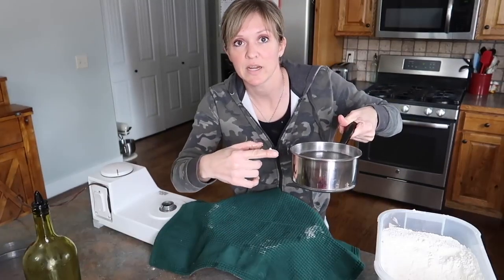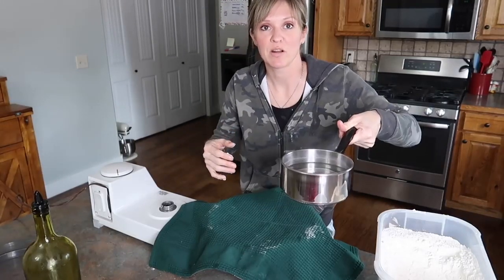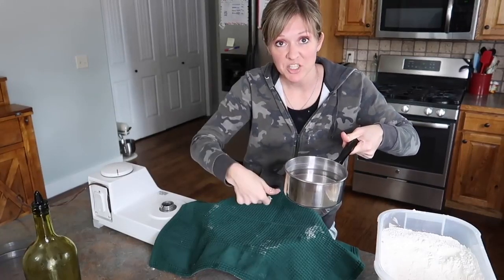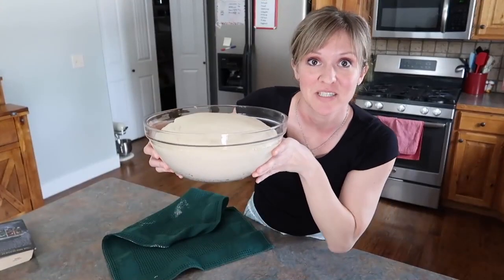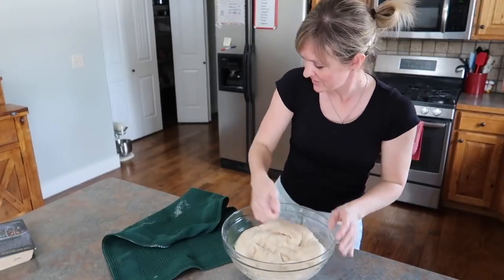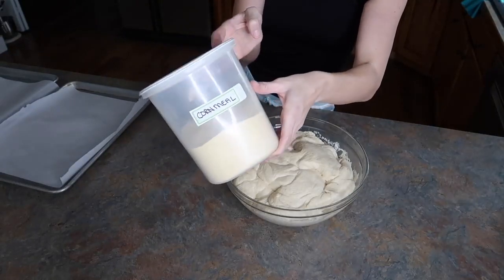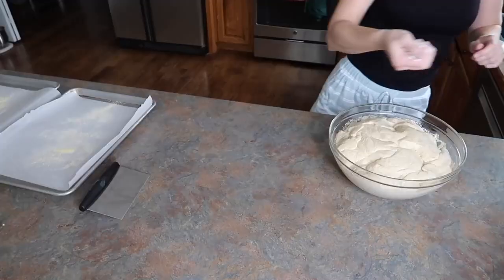You want it to double, then punch it down, let it double again — that's at least two rises. I ended up letting mine rise and punching it back down about four times, but you only have to do it twice minimum and five times if you have a lot of time. The rise and punch-down cycle is going to give you really beautiful texture. This French bread is unique in that it's fairly soft, whereas store-bought has a slightly harder crust.